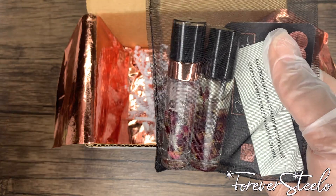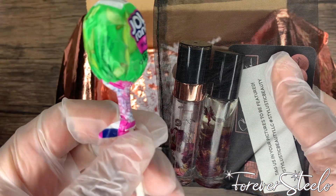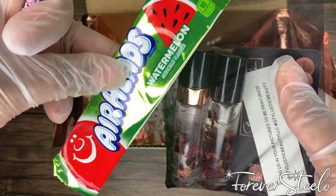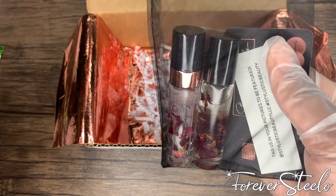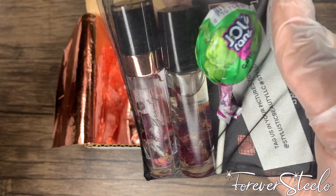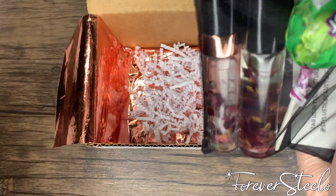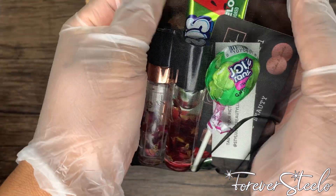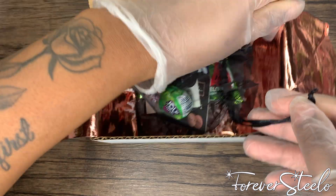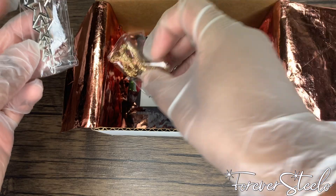I'm going to put her candy in here — when you order from me you do get candy in your orders. I have Jolly Rancher lollipops at the moment and Airheads, so you get one of each. I put that in there as well, close it up, put it in there like that, and then I take her hairpins and just place them in the box.